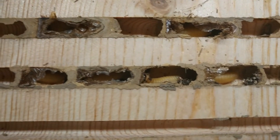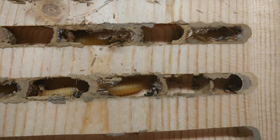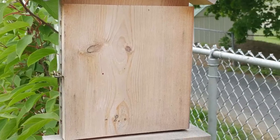It seems like the bee house was sort of a success for last season. After all, a pollinator is a pollinator, right? I'll be curious to see if I get different residents in the house, since my timing this year is much earlier than it was last year. Here's to hoping for solitary bees.